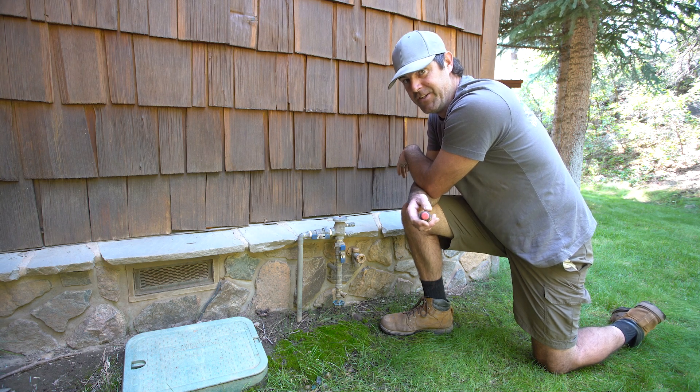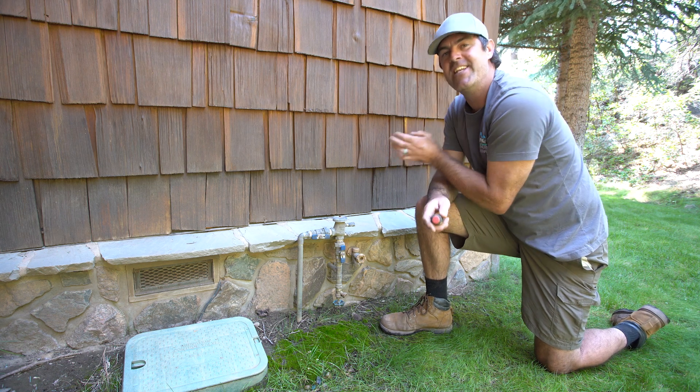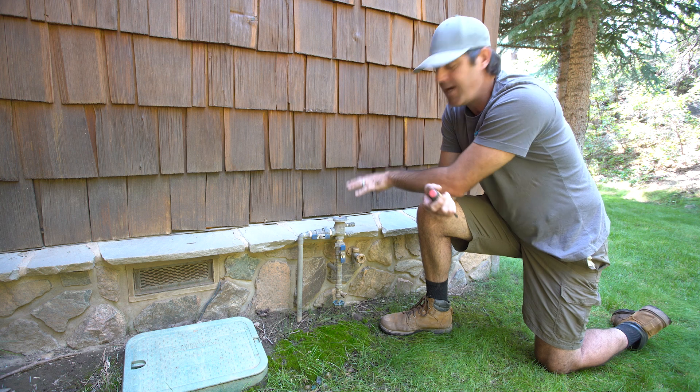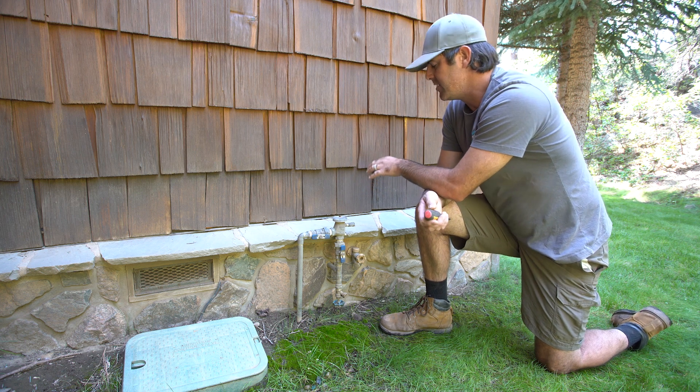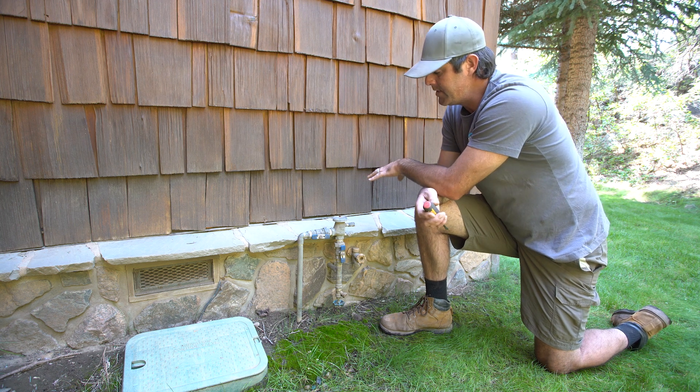Burr, it's getting chilly in our neck of the woods. In this video, we're going to talk about draining down a backflow preventer. This one is a pressure vacuum breaker. There are many different models and makes of this, but all of them will have these same components here.